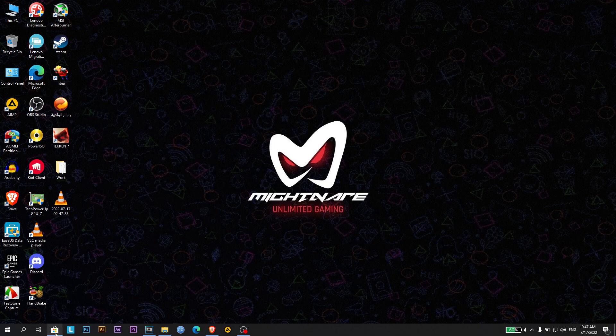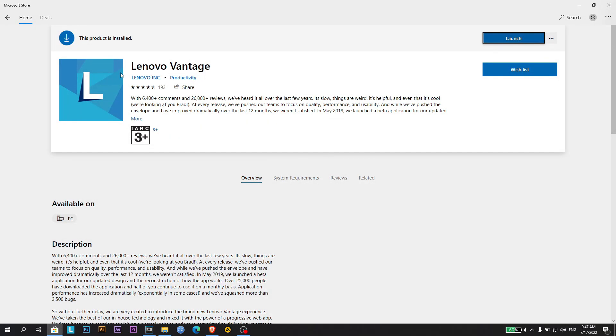Here is the first step. There is an app called Lenovo Vantage. If it is not installed on your system yet, go to the Microsoft Store and search for the app and install it. If you already have the app installed on your system, you can just skip this part.